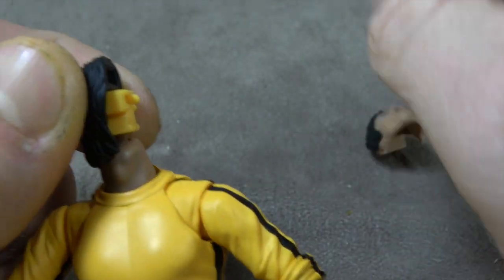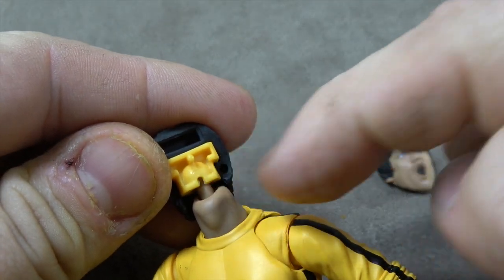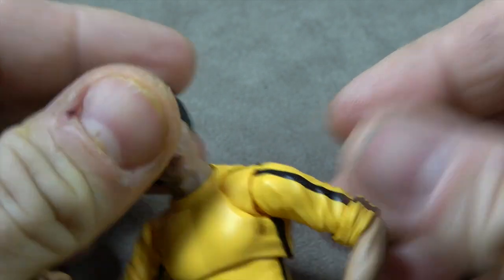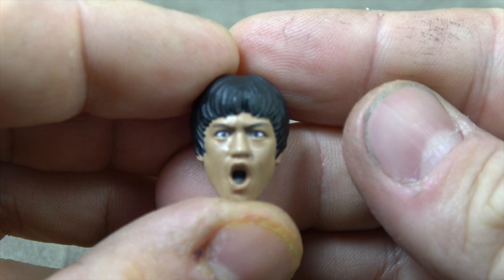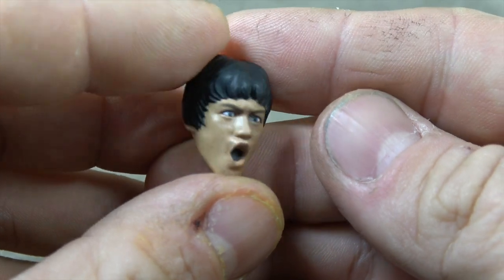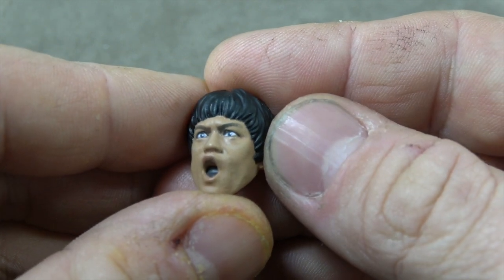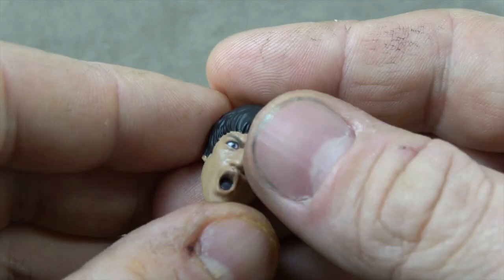To swap faces, you just take off the face here — I'm trying to be careful because it's not mine. This lets us look at the articulation: it's a ball peg into the head and then into the neck, so a double ball peg for the head. You just put the new face on and you're done. Each face has the same detailed paint: eye paint, eyeball pupils, inside the mouth, the hair — just a flat black but it looks good. They've also got little freckling detail and skin texture, which they've been doing recently. It looks great, they did a great job.